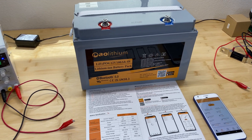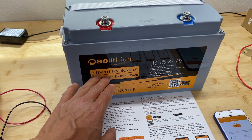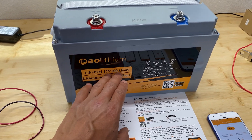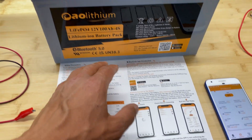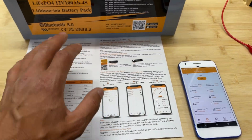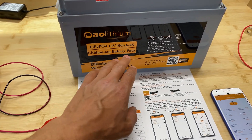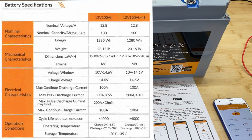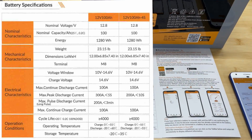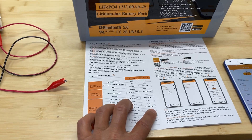Hey guys, in today's video I'm going to review this AO lithium battery. This is a lithium iron phosphate battery bank, 12 volts 100 amp hours. It has Bluetooth capability — you can connect your phone and see information about the battery. It can handle a 1C rating for charge and discharge, meaning you can charge with 100 amps and discharge at the same amperage. Additionally, you can do 200 amps peak discharge for less than 10 seconds.